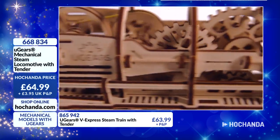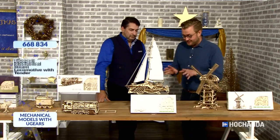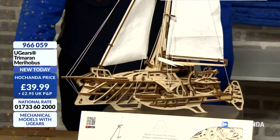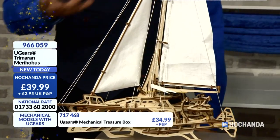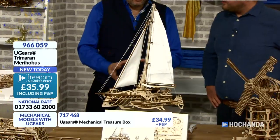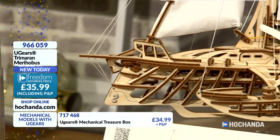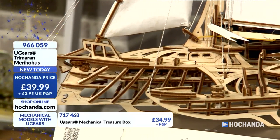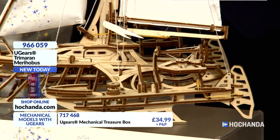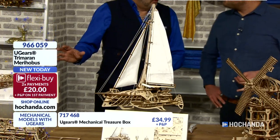So many different designs — have a look on the website, hochanda.com. Also brand new, John — this, in my opinion, is one of the most beautiful that we've got. This is striking design. Where would you place this in your house? Display cabinet — it's something really exotic. If you're into sailing boats, you'll know that a trimaran is one of the fastest. It's a trimaran — you've got three hulls there. I think it's a sort of cross between an America's Cup boat and Pirates of the Caribbean.